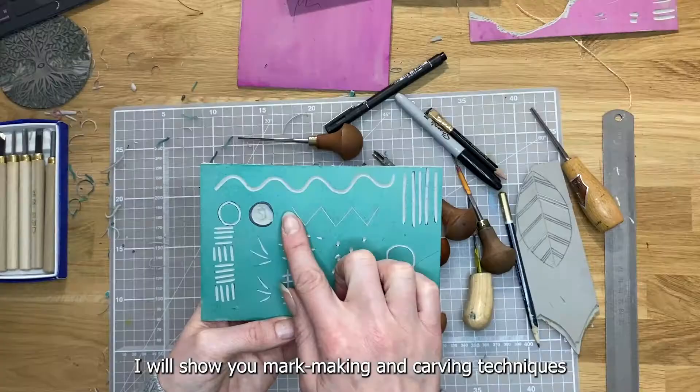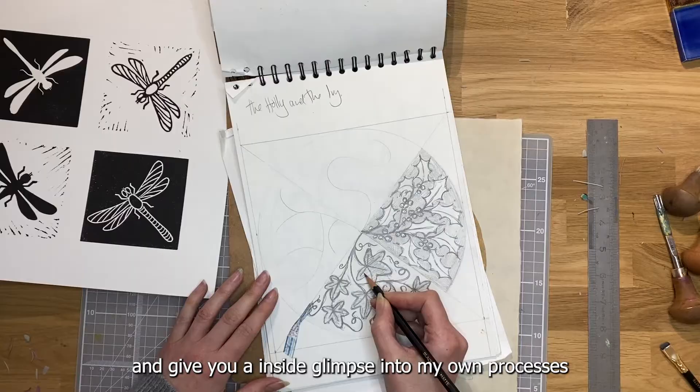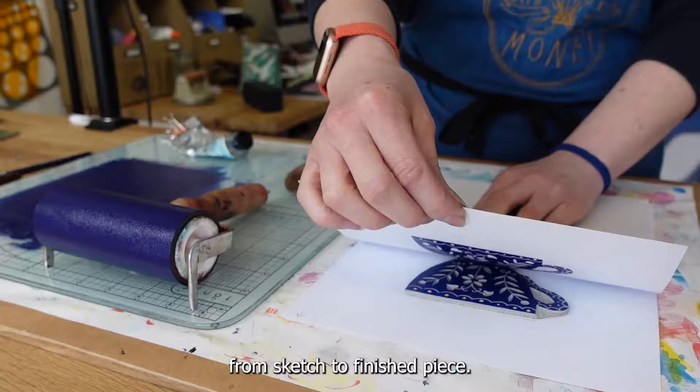I will show you mark making and carving techniques, explore how to generate ideas for your prints, and give you an inside glimpse into my own processes from sketch to finished piece.